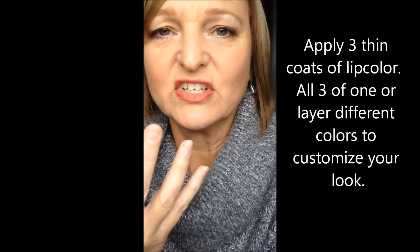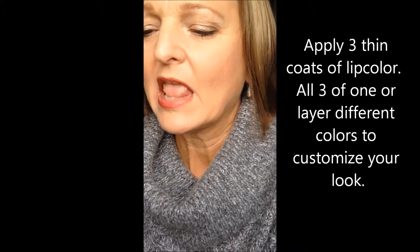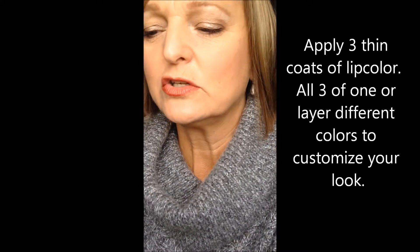Okay, so that's one coat. You're going to let it dry just a few seconds in between, just so it helps it bond. And you're going to do three coats. So I'm going to do two of the darker color.